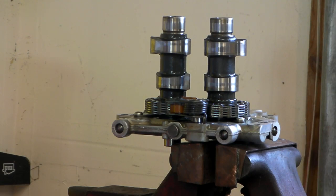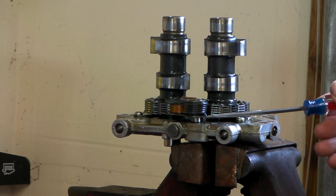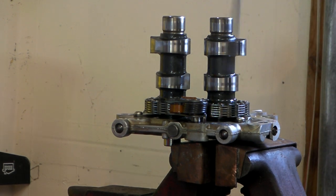I've given up trying to come up with an elegant way to get that inside tensioner off. My plan now is to unload that spring by clipping off the arm right here with a pair of bolt cutters. I'll put on a different pair of glasses because the spring is going to whip around.